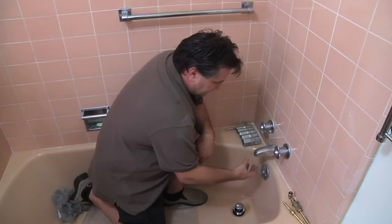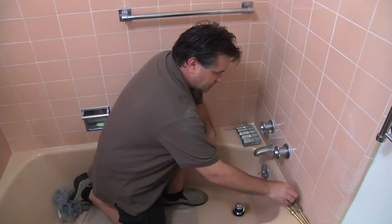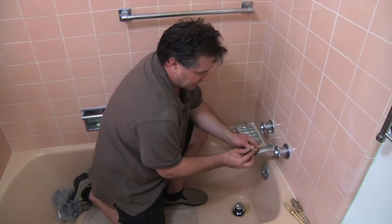My name is Chris Wade and I'm a contractor in the City of Los Angeles. Today I'm going to show you how to replace a washer and a tub valve. When you find that this is leaking, most of the time the valves are going to have a washer on it. I'm going to show you an example right here.